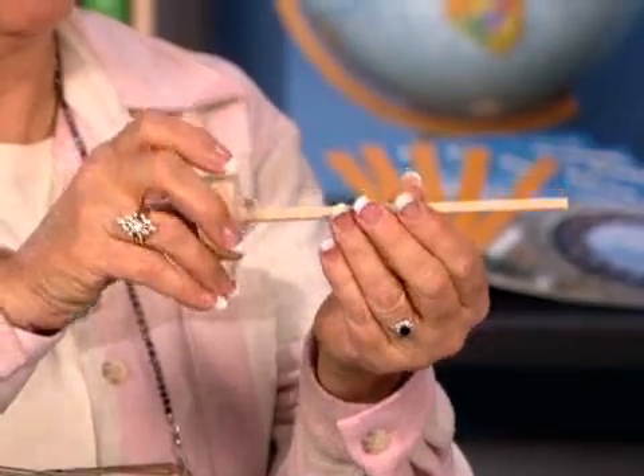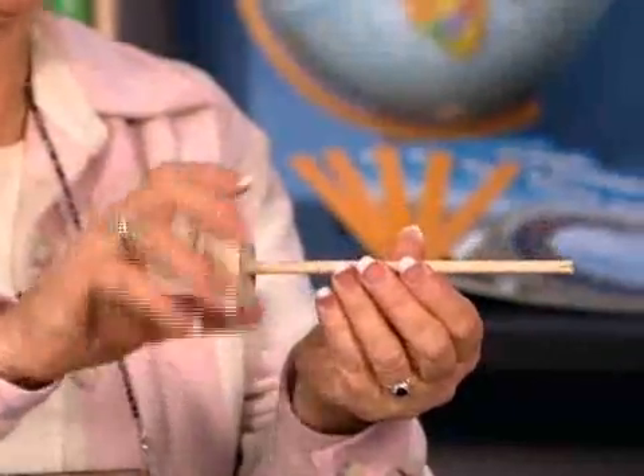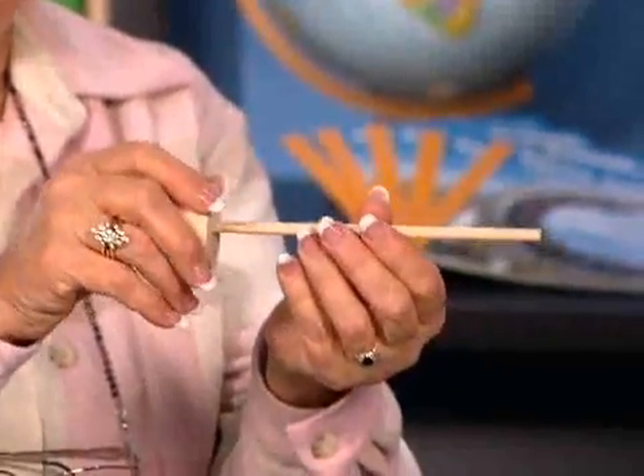Let's try using the wheel and turning it to see what happens. As you turn the wheel, the axle also turns. So the energy gets transferred from the wheel into the axle, and when we turn the axle, the energy gets transferred from the axle into the wheel.